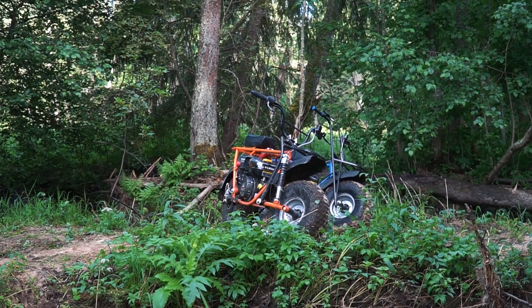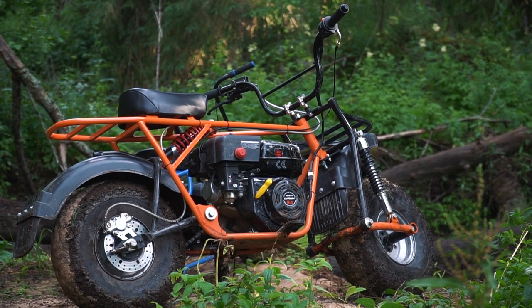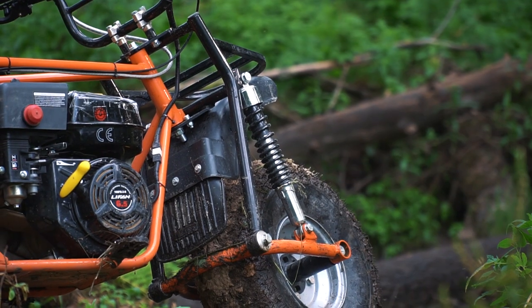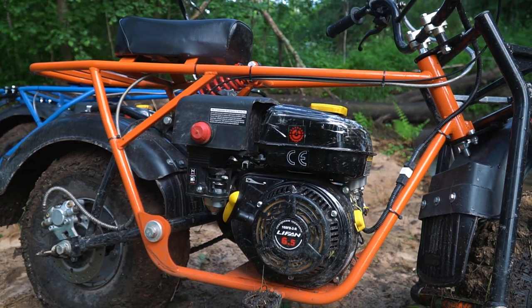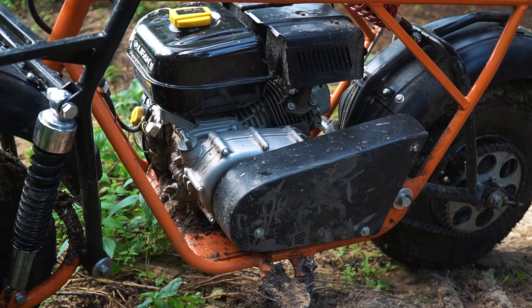As you can see there are two variants of this bike. The main difference between them is the suspension — one bike has it and the other doesn't. The construction is really simple. The frame is made of a steel tube. In the middle of the frame a simple Chinese engine is mounted — it is 6.5 hp, 200cc.